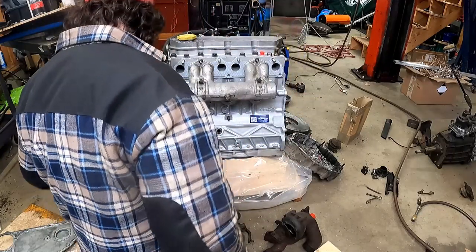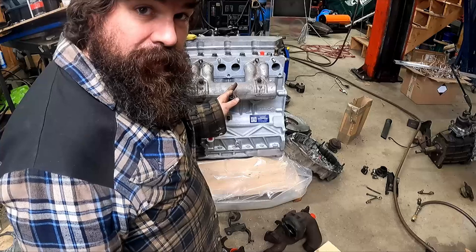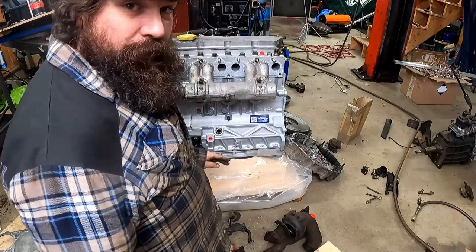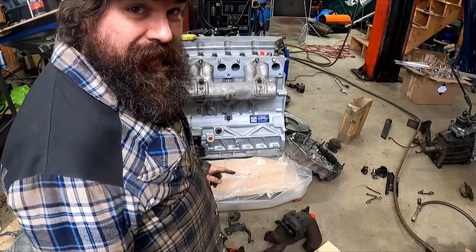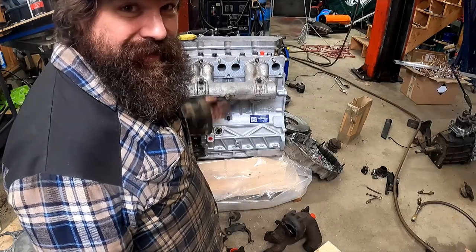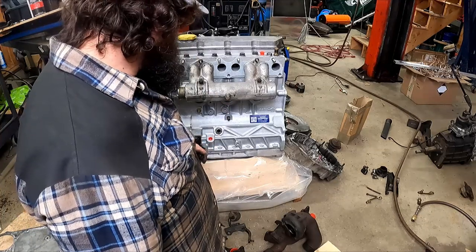Now I need the 10 millimeter again. This thing uses 10 millimeters like you would not believe. So if you're one of those people that lost your 10 millimeter socket and you're going to start working on one of these — yeah, go buy like half a dozen or something.